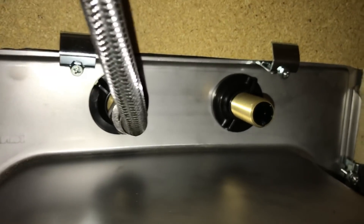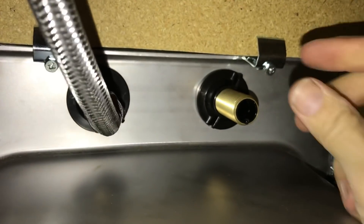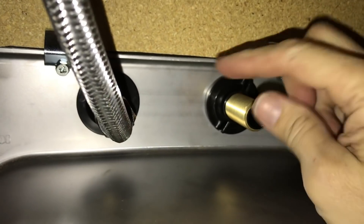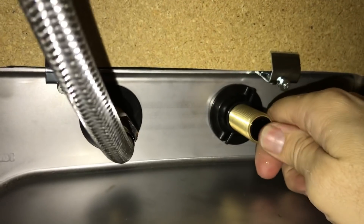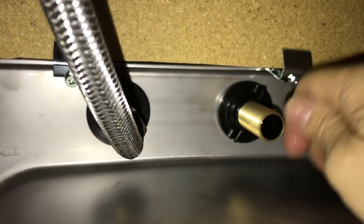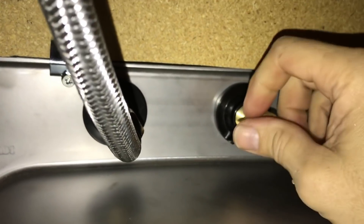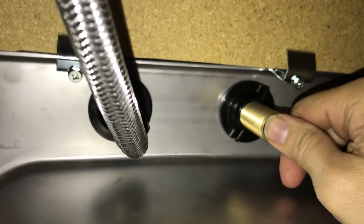I did find one slight flaw that needs to be dealt with. If you have the cold water valve open and you accidentally open the hot water valve, the water combines and feeds back through and comes out the hot side. I need to figure out — maybe at Lowe's — how to get a dummy fitting or crimp the line off so water can't come out there.